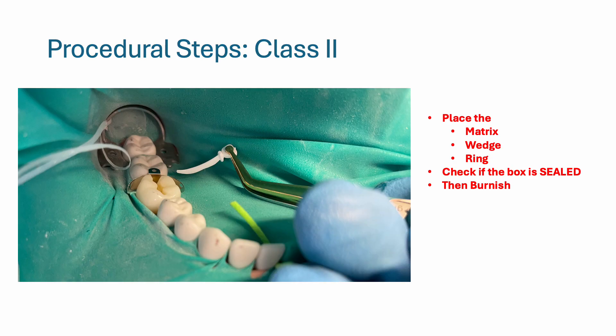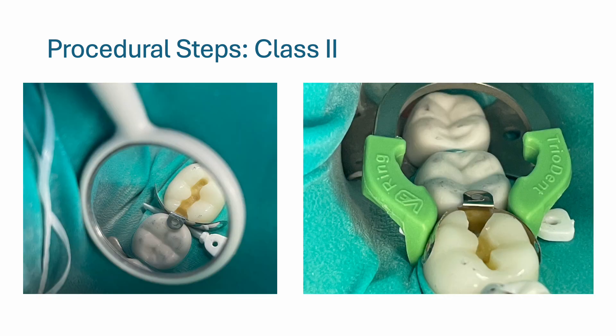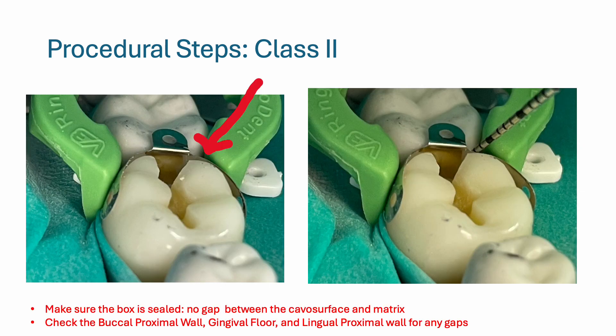Once your prep has been approved, it's time to restore. Place the matrix, wedge, and ring. Check if the box is sealed and burnish — check from all angles. Once you've placed the ring, make sure there are no gaps between the cavo surface and the matrix. The cavo surface is where the prepped and unprepped part of the tooth meet. Check the buccal proximal wall, gingival floor, and lingual proximal wall for any gaps.